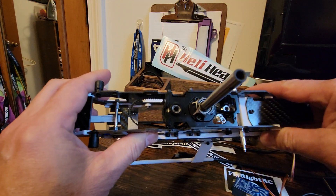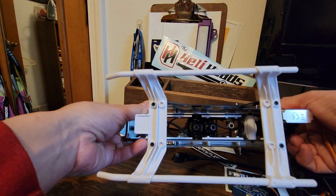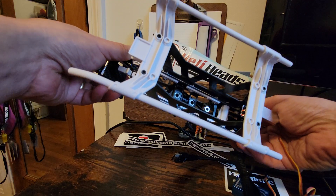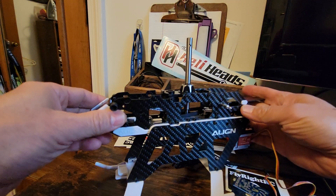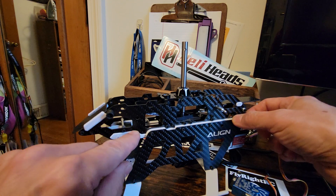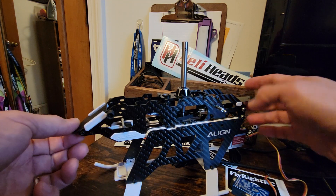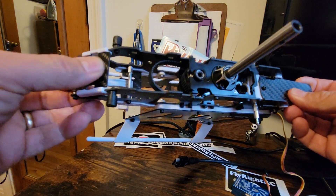You can see it is all aluminum construction — all the little pieces, all the bearing blocks, everything in here is aluminum. The captured nuts for the side plates are already given to you. This plastic is molded onto the carbon fiber, and these little access trays just fit into slots.